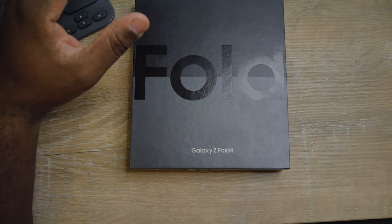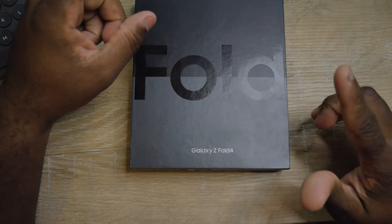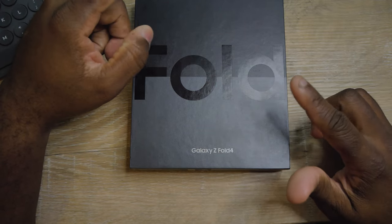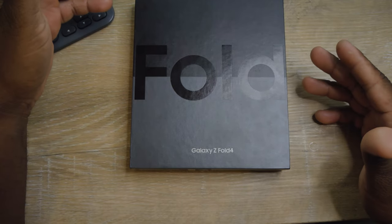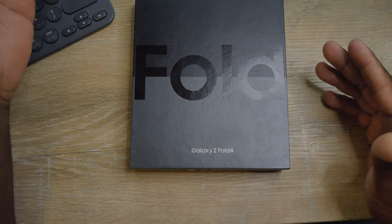The colors this phone comes in are gray, green, phantom black, and burgundy. I think it's rose gold to me — in my eyes it looks like rose gold.